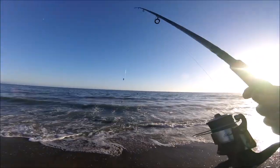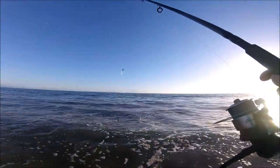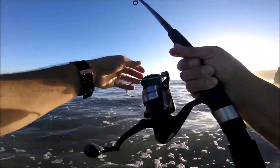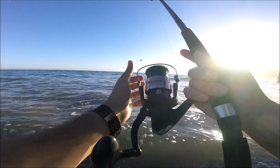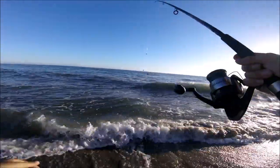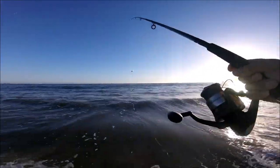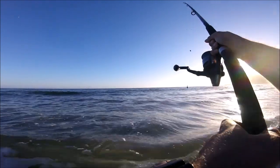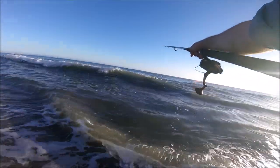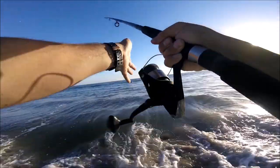Alright guys, I've rigged up again. There's a lot of activity right next to that rock out there, so I'm gonna try to get it out there without getting snagged. Alright, let me dodge this big one — okay, here we go. Perfect, that's exactly where I want it.